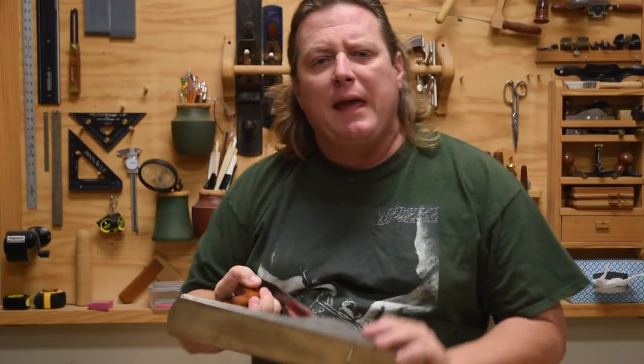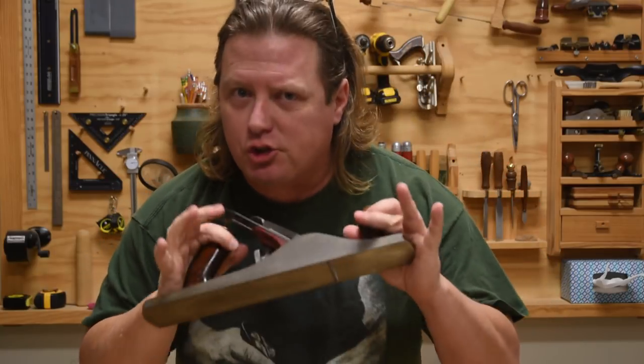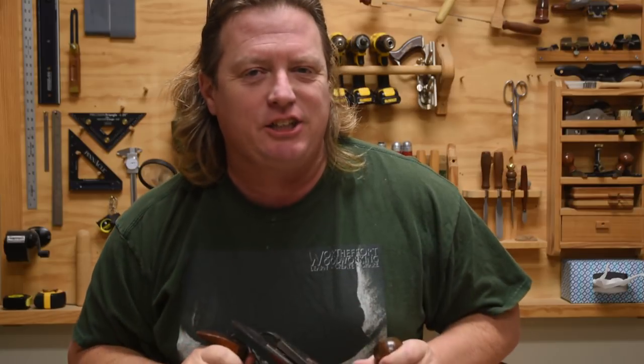Having a curved blade in your hand plane will make creating a flat, square, and straight board a lot easier. Let me explain.